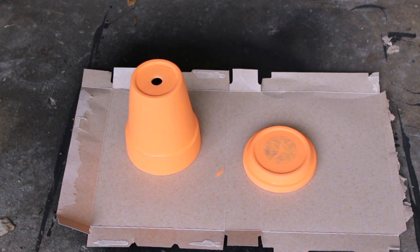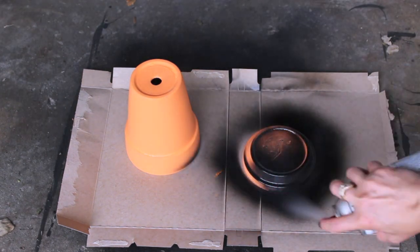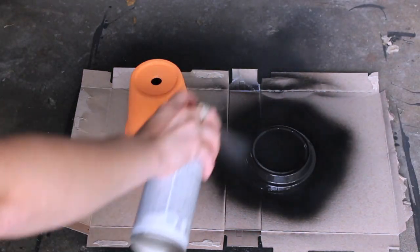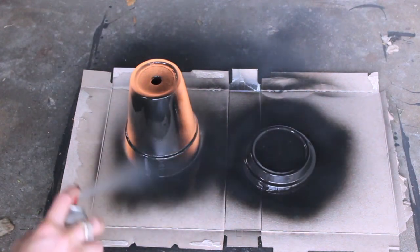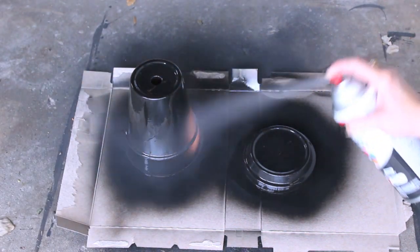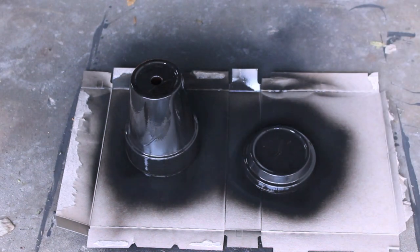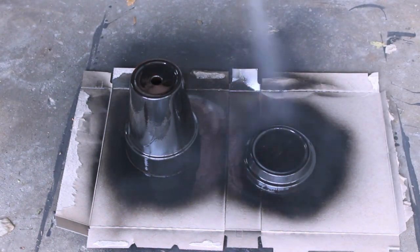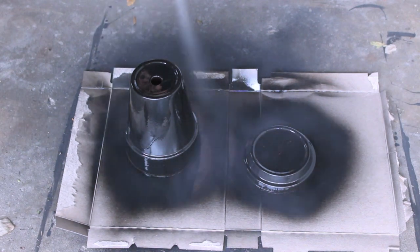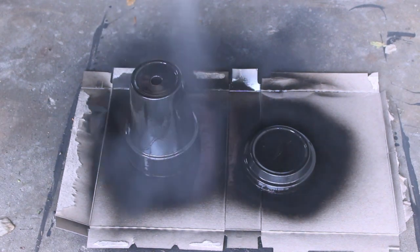To make this candy corn candy bowl, you're going to need to start off with a flower pot as well as a flower pot holder. Take it out into a well-ventilated area and start spray-painting it whatever color you would like your candy holder to be. I am spray-painting mine black because I am going for the true Halloween spirit. Allow both of these pieces to dry completely before moving on to step two. Mine took about a half hour.